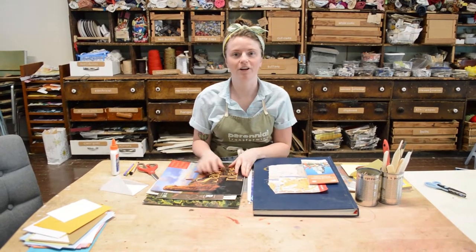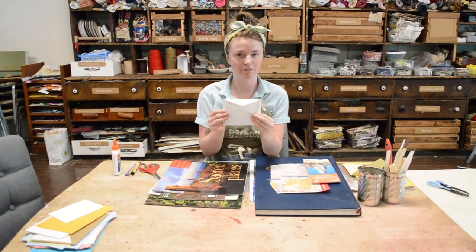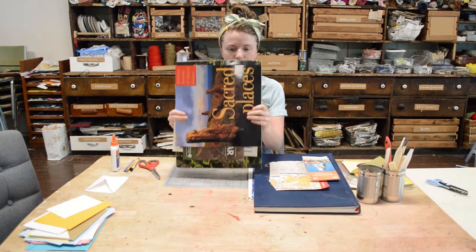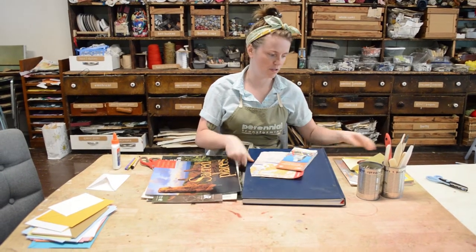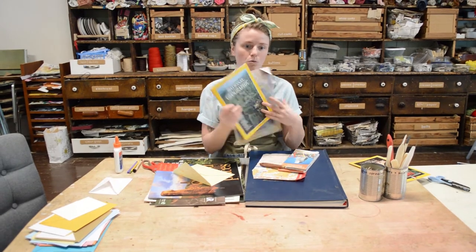Hello everyone, this is Tara at Perennial, and today I'm going to show you how to make your own envelope for mailing letters with just some simple materials that you probably already have at your house. Some of my favorite things to work with are old calendars. If you have an old atlas or old road maps, I love those as well. You can also use things like old magazines or book pages.